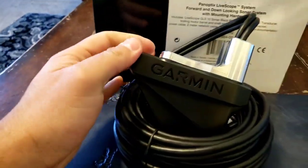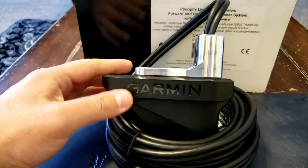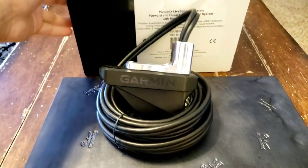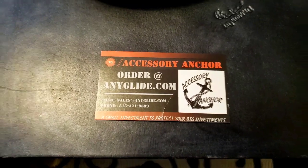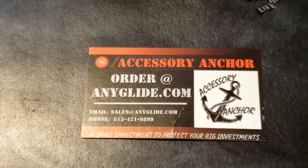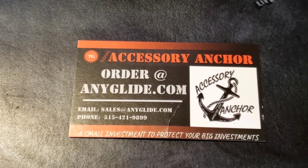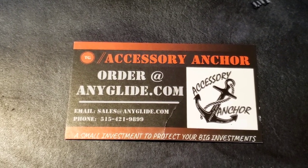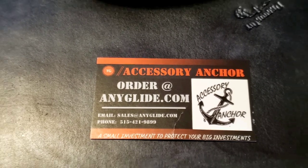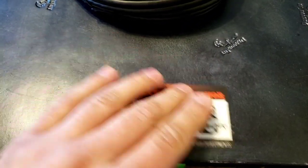So there it is, folks — first to market, fully machined aluminum piece of hardware, a cable saver for the Panoptix unit. Order at EniGlide.com, or their phone number is 515-421-9899. Small investment to protect your big investments — definitely agree with that. I would definitely recommend this piece to anyone.